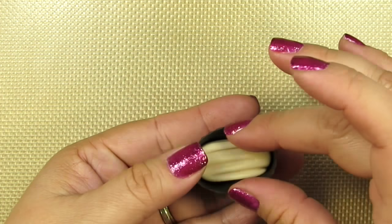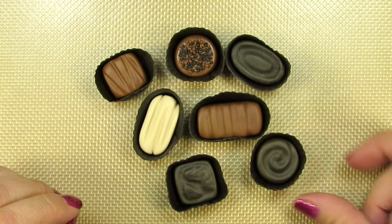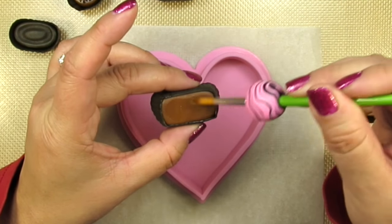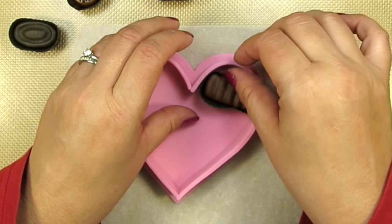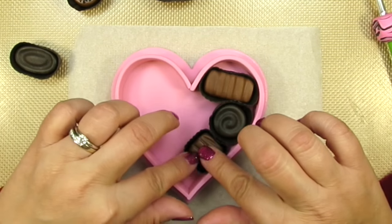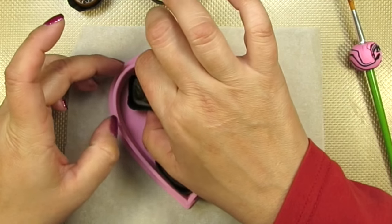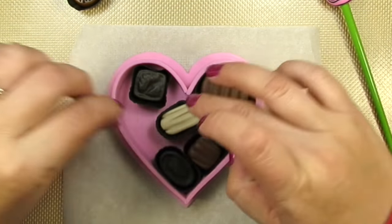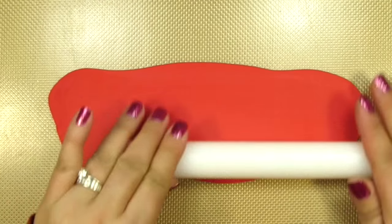Do the same thing for all your other chocolates. How beautiful are these? Now this is the funnest part — adding them and arranging them in our box. Add a little bit of glue to each chocolate and then place it where you think it'll look best. It'll help to actually pre-arrange them in the box so you know exactly where they're going to go. Once added, you can nudge them around however you see fit — you still have a while before the glue sets.